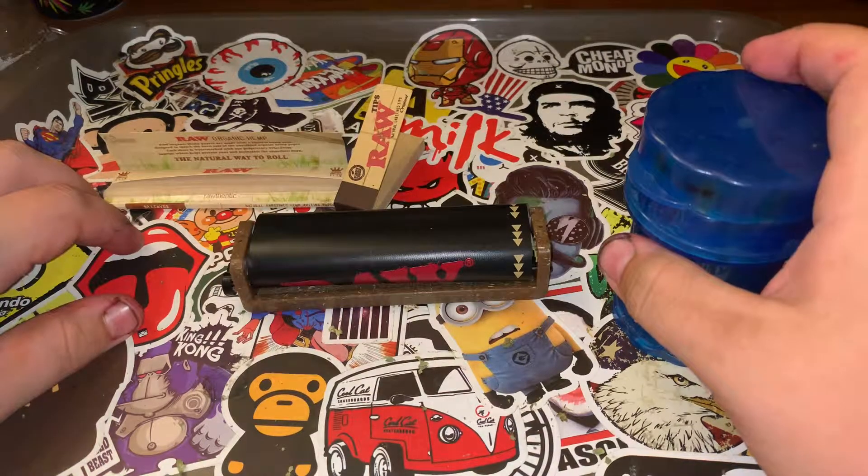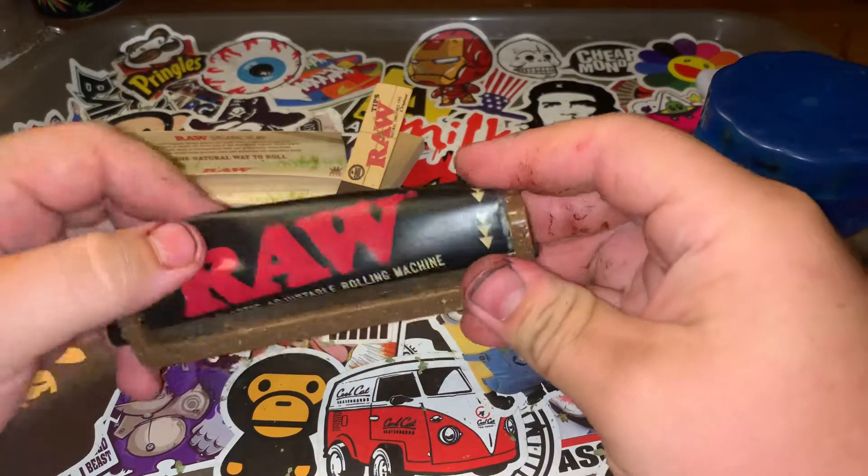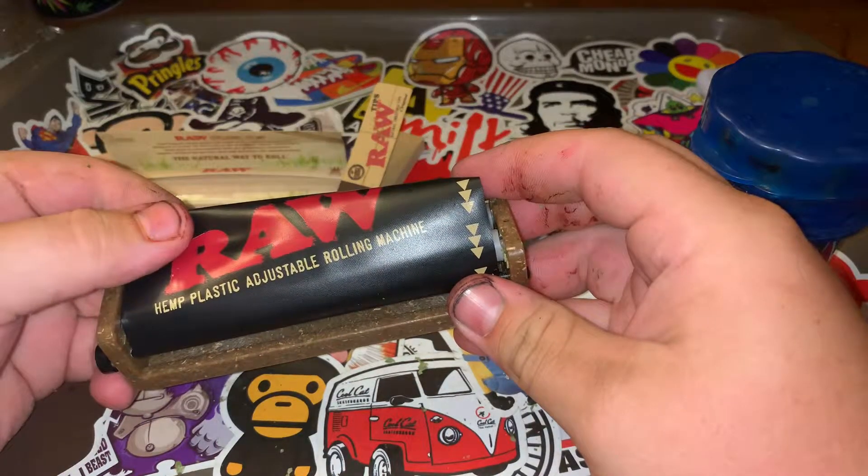Hello everyone, this is OGD Blackman back here with another video, and today I'm going to be teaching you how to use a raw hemp plastic adjustable rolling machine.